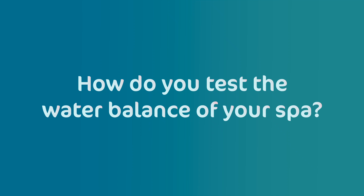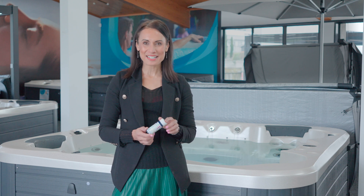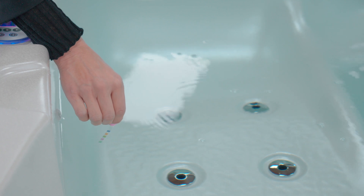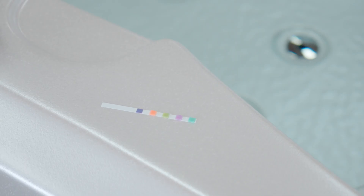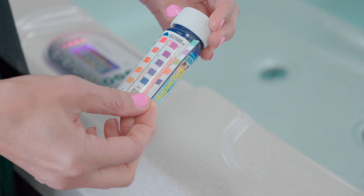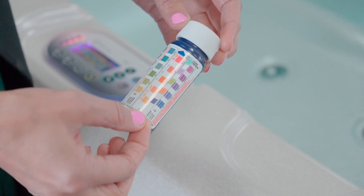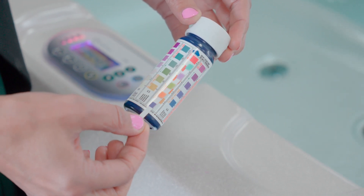How do you test the water balance of your spa? To test the water balance, you'll need some spa pool test strips like these ones here. You can buy these online at Spa World parts and accessories. Take a testing strip and dip it into the spa pool water, being sure to follow the instructions provided. Wait for the recommended time — usually just a few seconds — for the colours to develop and indicate the water balance levels. Now compare the colour changes on the strip to the colour chart provided on the packaging or instructions.